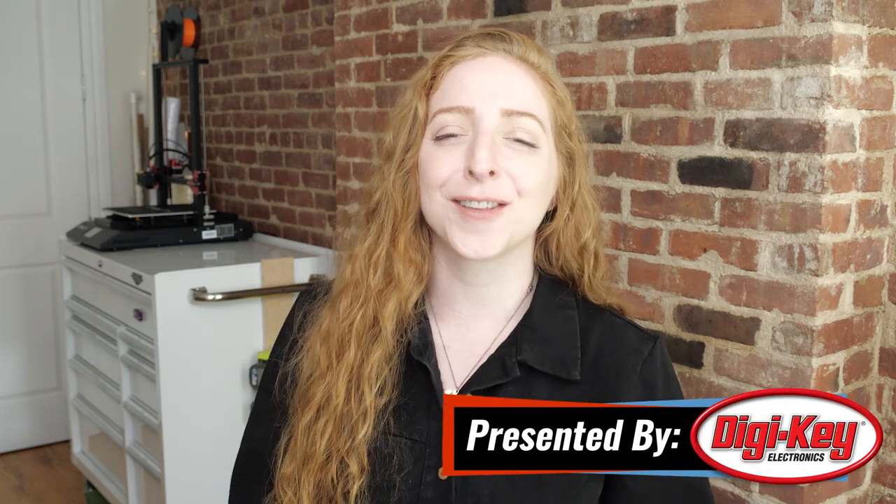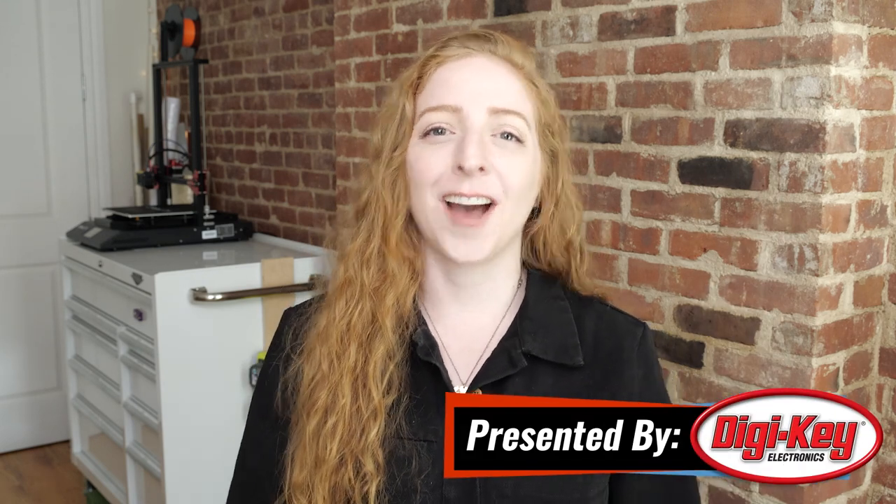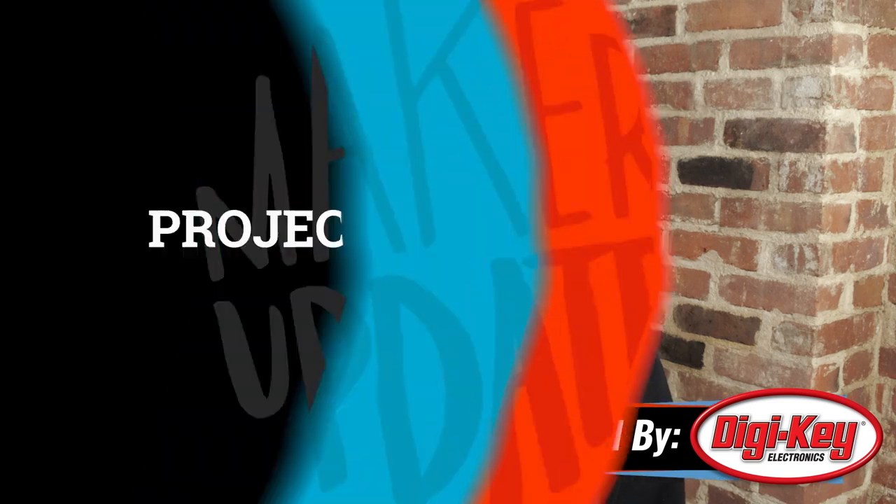Hi, I'm Becky Stern, here for the first time hosting Maker Update. I hope you're all doing well. Let's get right into it with the project of the week.